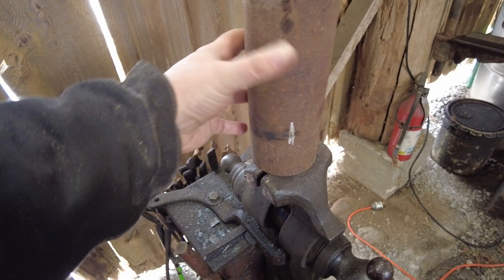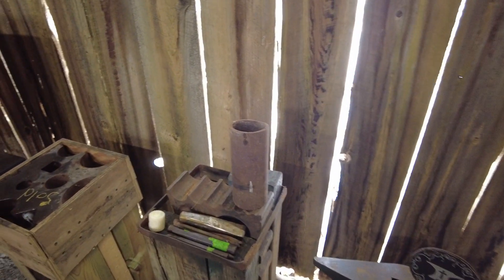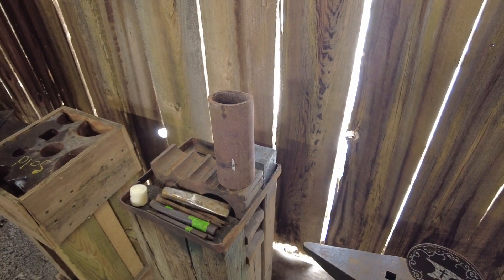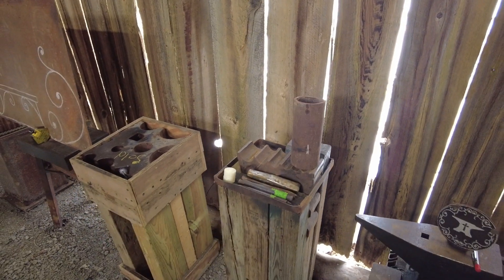So yeah, that's it — hopefully that's a helpful tip just showing you some of the stuff I use. It's not rocket science, it's not crazy. Sometimes it's the simplest things that really help out in the blacksmith shop to get the job done.